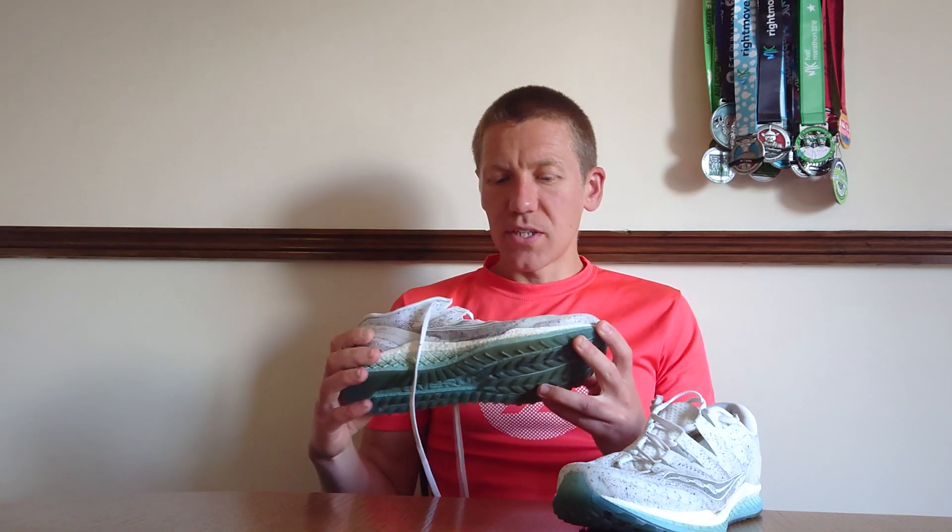At £140 though, I think I'd probably only give it three out of five. So certainly give this a try. This was the first shoe I had from Saucony and I've been so impressed that I bought the Type A8 as a racer — I'll be reviewing those shortly. Great shoe, if it's what you're after, definitely go for it.